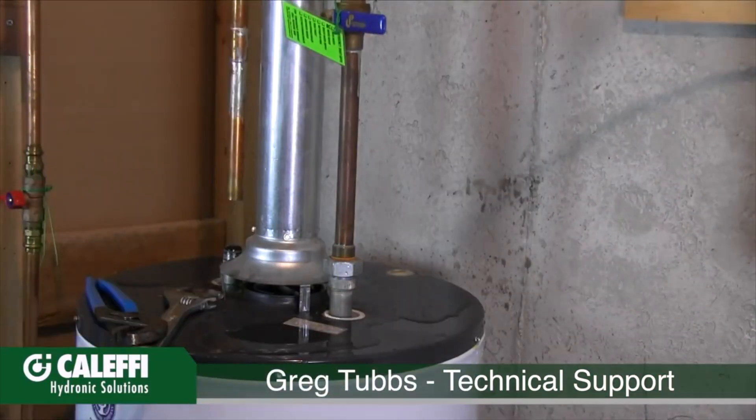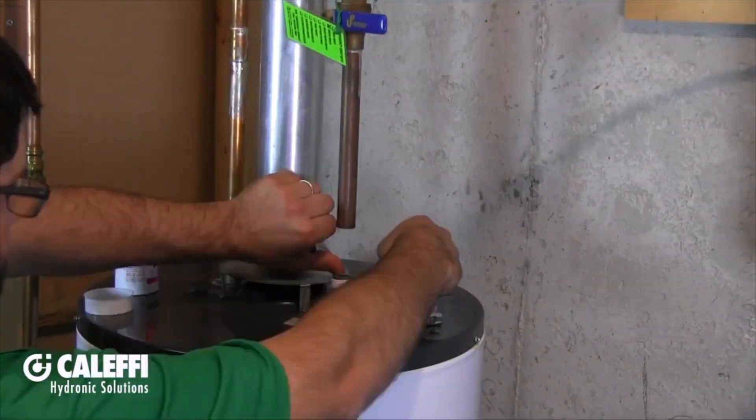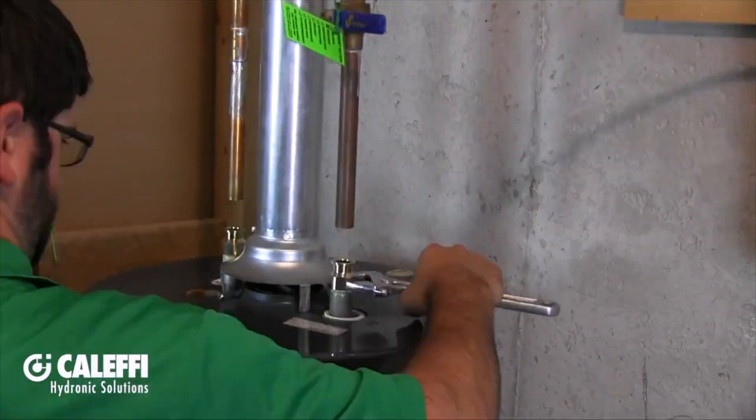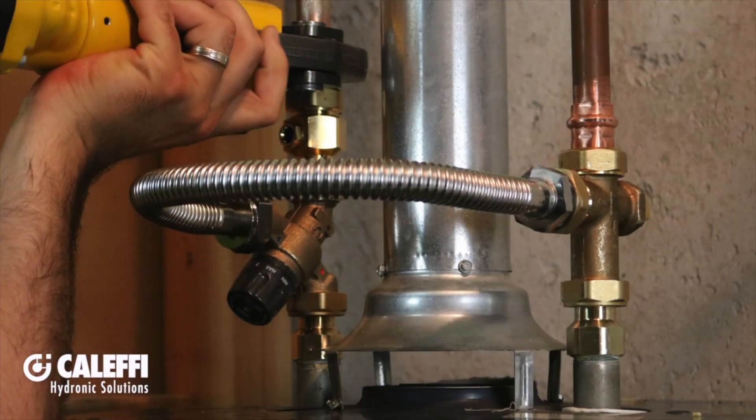He turned off the gas. He removed the dielectric fittings on top of the tank nipples — we don't need those anymore because we have brass tail pieces. He screwed those on, measured the distance from the tail piece up on the copper pipe so we could get the lay length for the press fittings, then make the press connections and we're off and running. Now let's watch how fast it is for Greg to install the tank mixer on the tank.